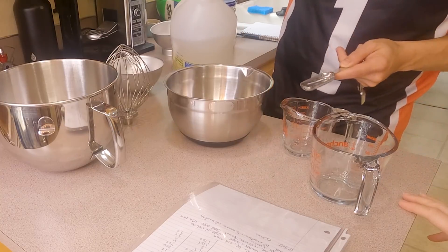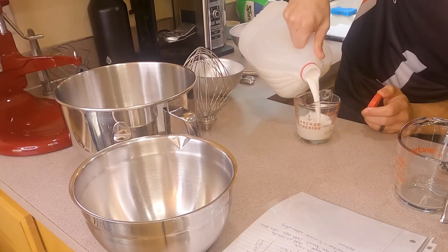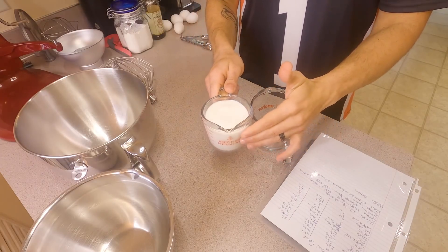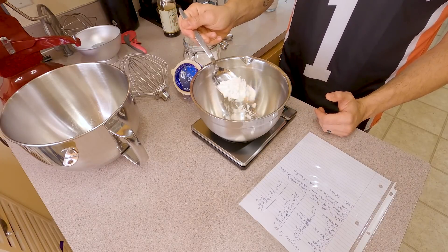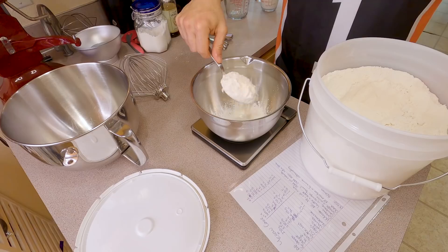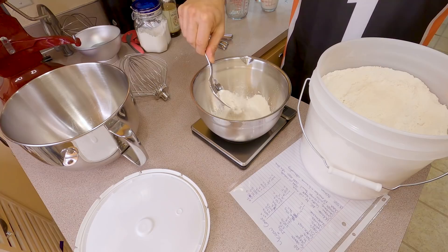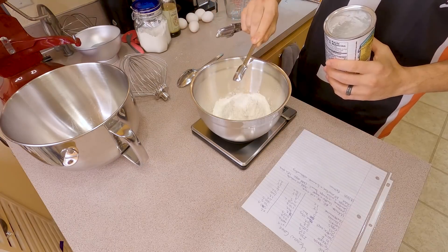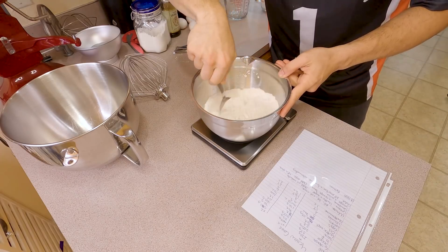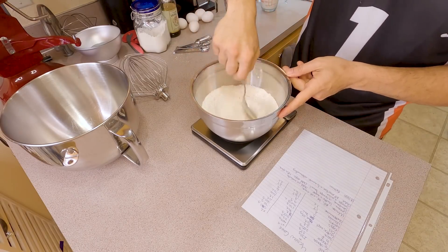First thing we need to do is actually make our buttermilk since we didn't buy any. You're gonna need one tablespoon of white distilled vinegar and one cup of whole milk. Now into a large bowl, go ahead and add in 35 grams of cornstarch — this is gonna be the start of your dry ingredients. Next, 270 grams of all-purpose flour and about 8 grams of baking powder. The last thing is just a pinch of salt, about 4 grams. Give this a good spooning to make sure all those ingredients are incorporated.